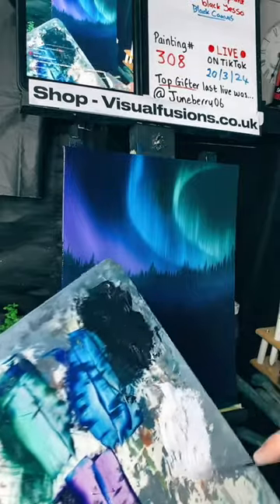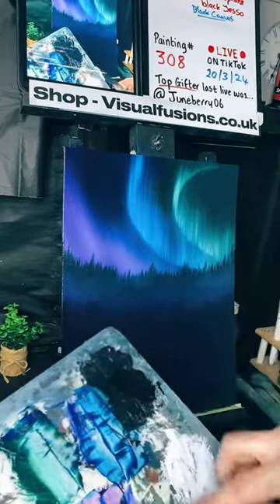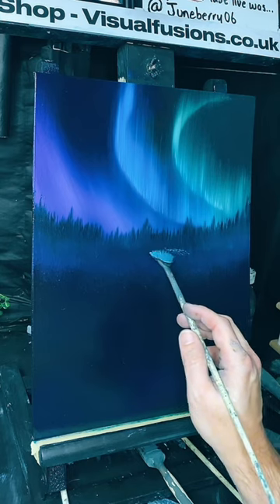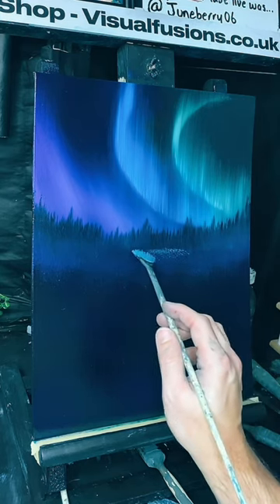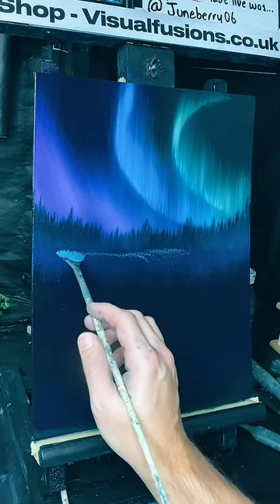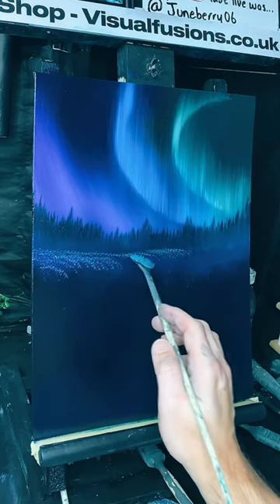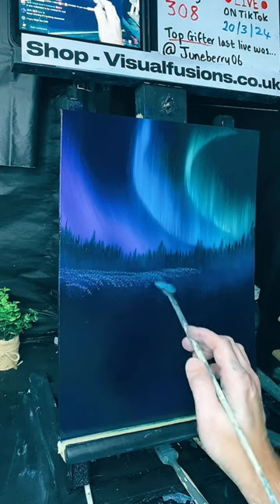That gives us a sort of slight little mist. I'm going to take some of this white here and mix it with this purple and this blue - let's just see what happens here, starting over here. Just a little bank comes across here, maybe it goes up a little bit, just a little bit.